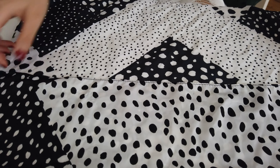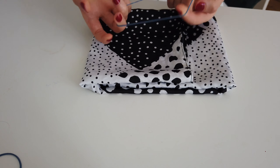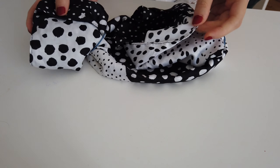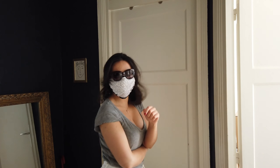On va venir faire un pli par là, un pli par là, et on prend nos élastiques. Je refais mon pli, et là je vais mettre ce bout-là à l'intérieur, histoire que ça tienne un petit peu mieux. Et voilà, vous avez un super masque ! J'avoue que c'est pas ultra agréable, mais ça fait le travail.